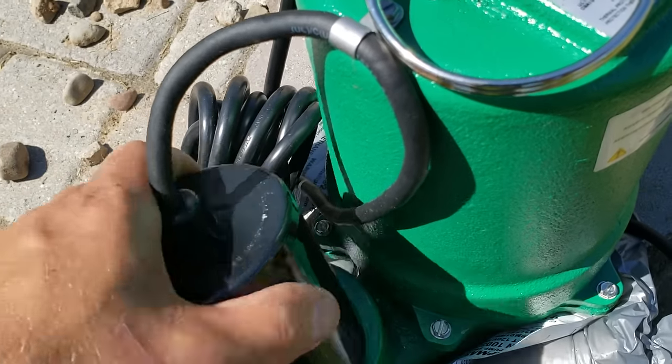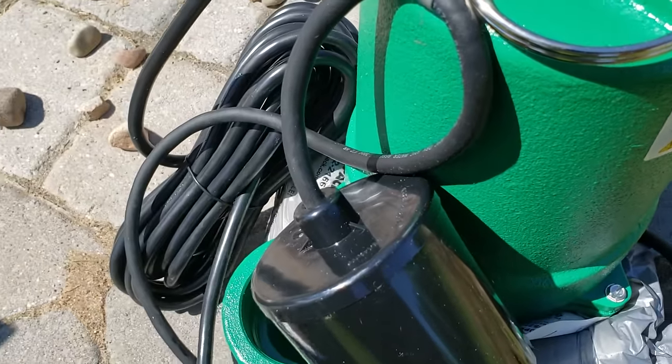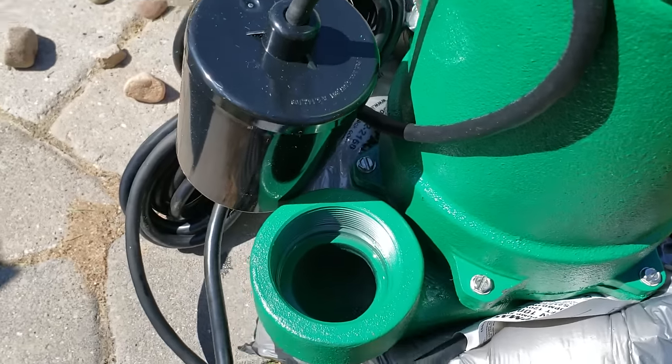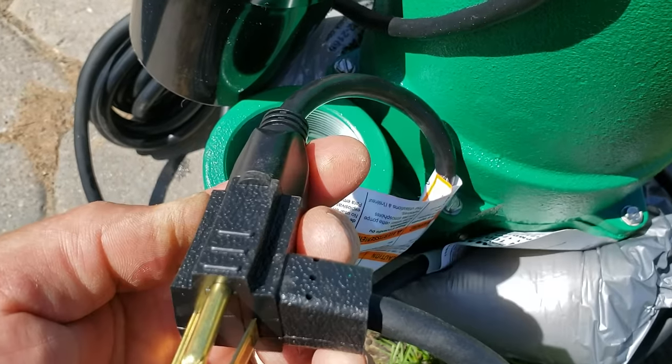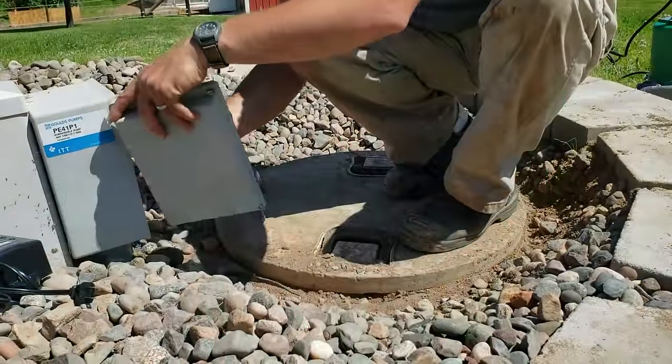It comes with the float attached to the pump itself, but I'm actually going to put it back up on the tube a little higher — you'll see that when I take it out. This is kind of a one-day project. It took the better part of a morning and a little bit of the afternoon to get this thing wired up, but it certainly went okay.